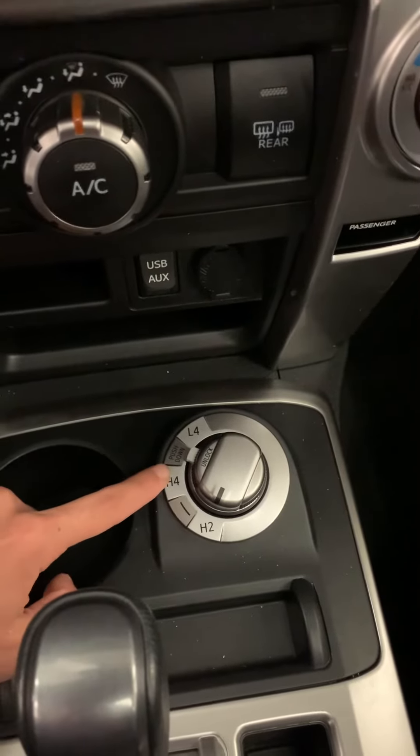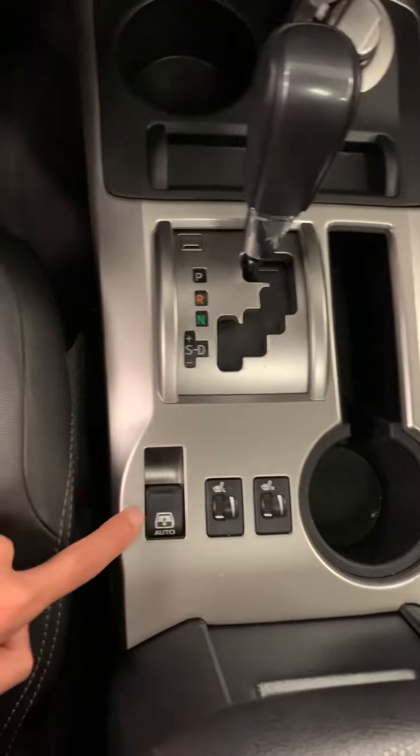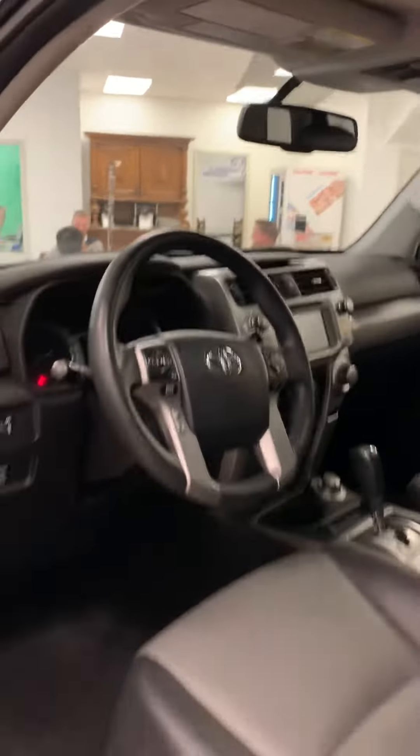Down over here is where you get the different driving configurations between two-wheel and four-wheel drive, the shifter obviously, and then heated seats are right over here. This is one of my favorite options in the Toyotas — the rear windshield actually drops down with that button. Okay, so I'm going to climb out and show you the rear.